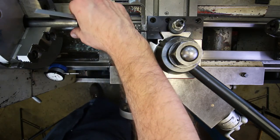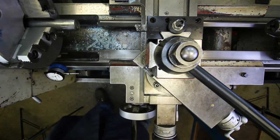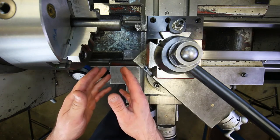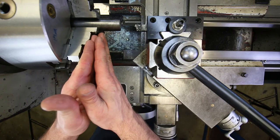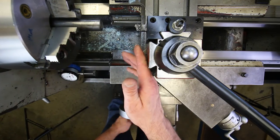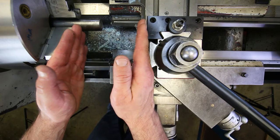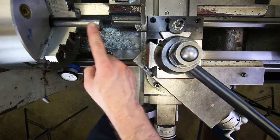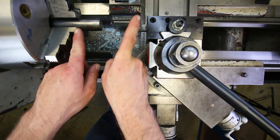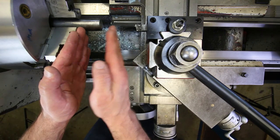I put the part back in the chuck with an inch and a half of stick out. There's always a battle between clearance and rigidity when machining: the part needs to stick out far enough to access all the material to cut, but sticking out too far means you're only holding a little bit of it — everything beyond the chuck is cantilevered off one support, leading to deflection, vibration, or other problems. Find the minimum distance needed.